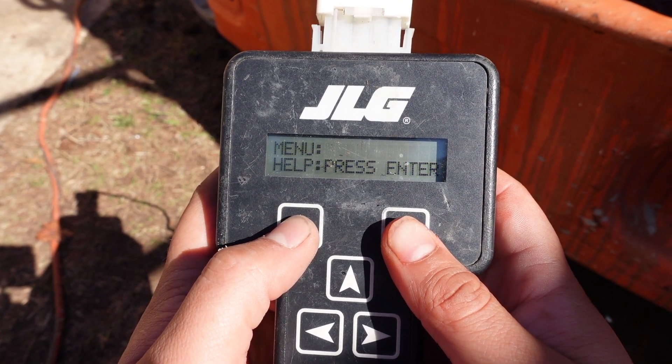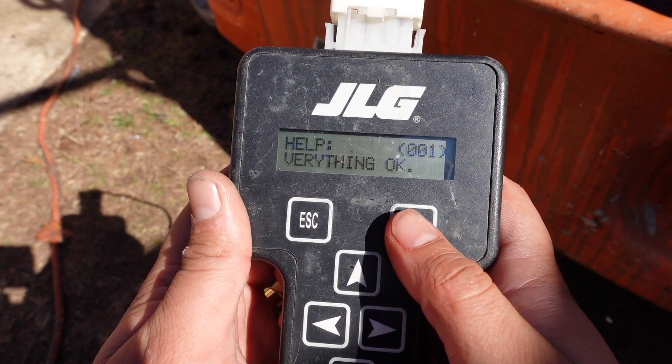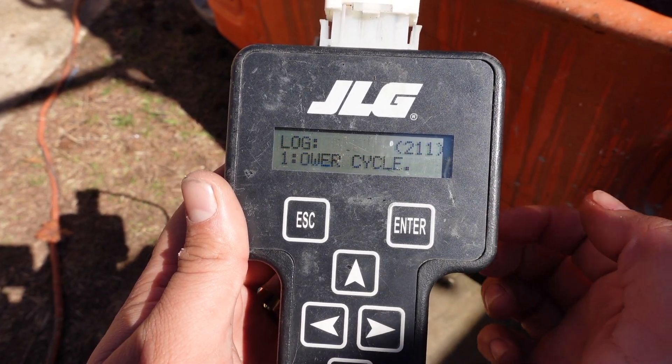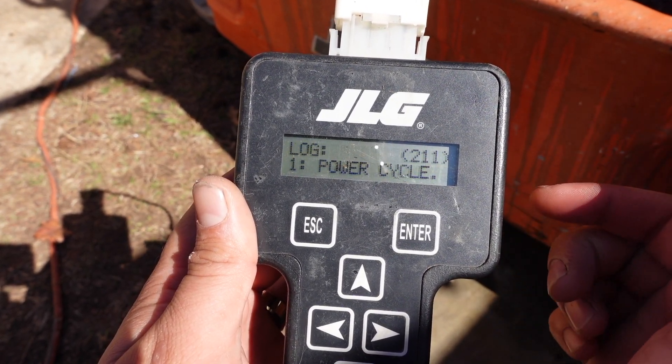This is your home screen, so pretty much what you got here is menu, help, press enter — pretty self-explanatory. You press enter, everything is okay, no further problems. You hit enter one more time and it gives you a log of your previous fault codes that the scissor lift has had.